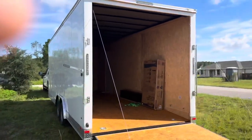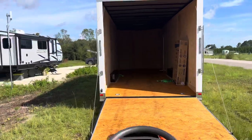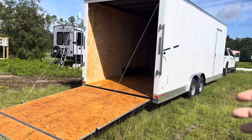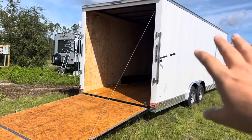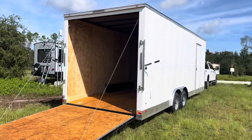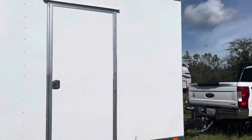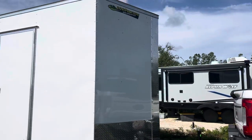We bought a 16-foot Rock Solid cargo trailer a couple years ago and converted it into a little mobile workshop tool trailer. Unfortunately, that means we can't really haul anything in it, so we needed something to get lumber and oversized goods occasionally. So we grabbed this 26-foot Covered Wagon cargo trailer, just so we'd have something to hook up and go grab 20-foot boards or whatever we need.